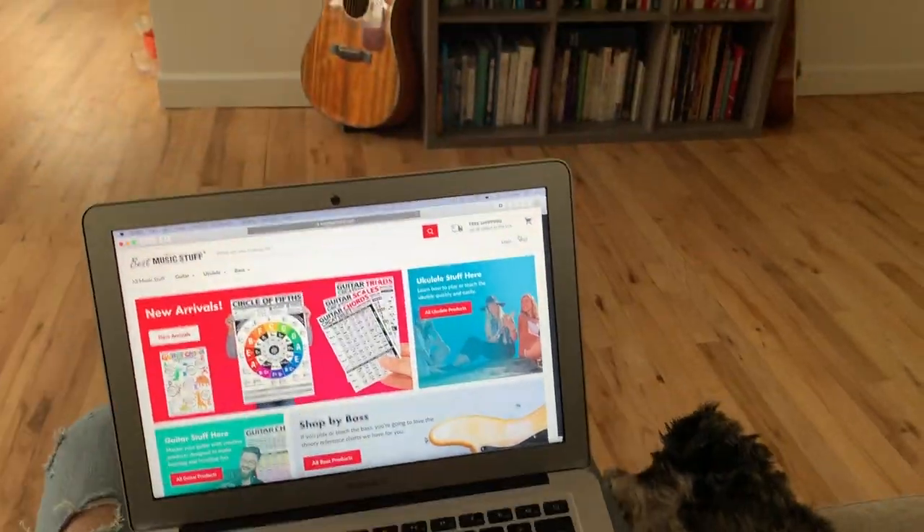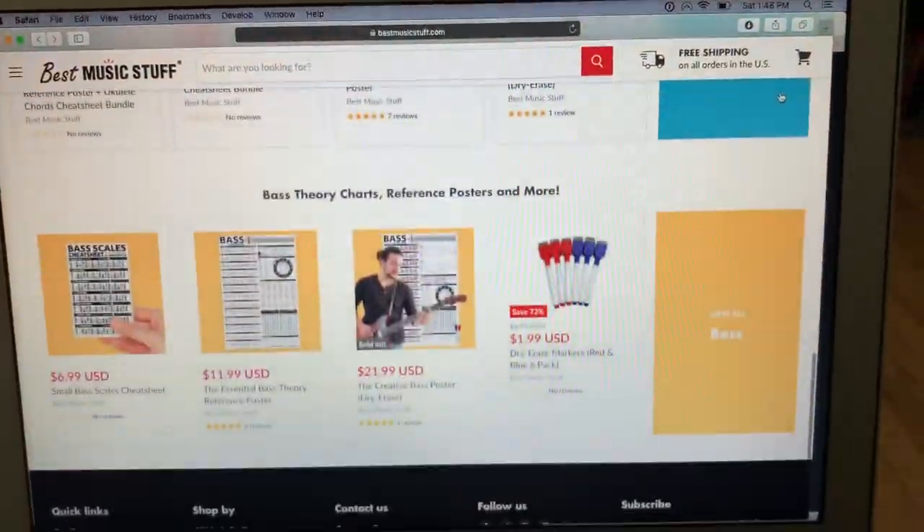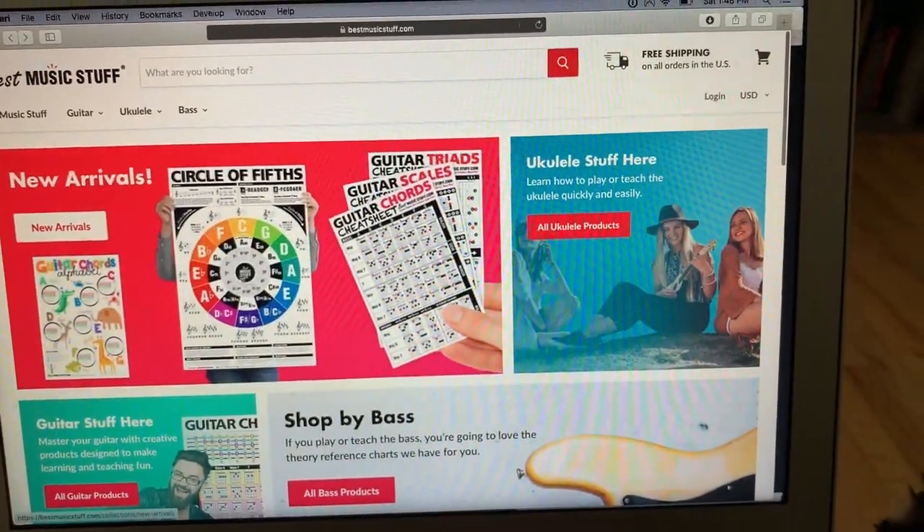Hello, and welcome to my video. My name is Alan, and I'm here to share the latest and greatest products with you from bestmusicstuff.com.